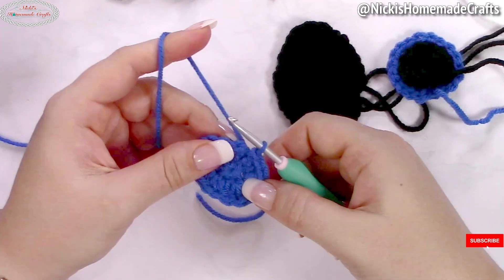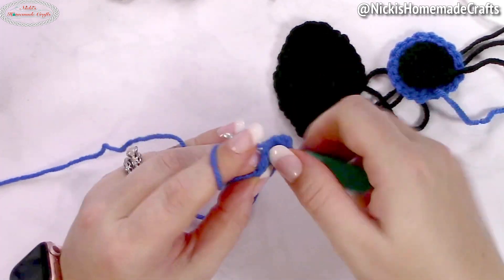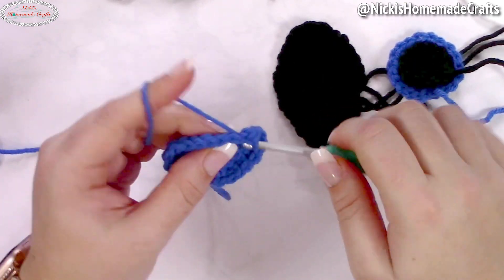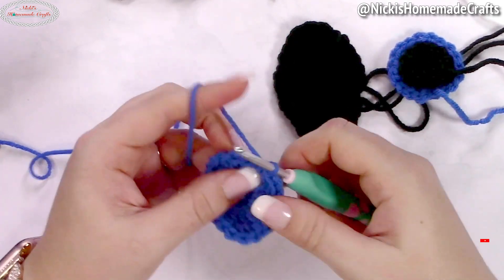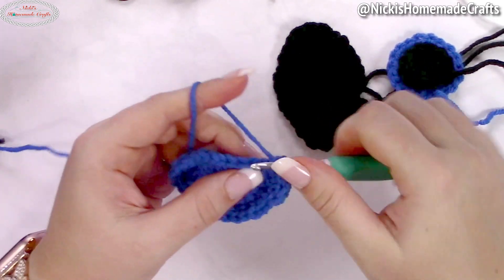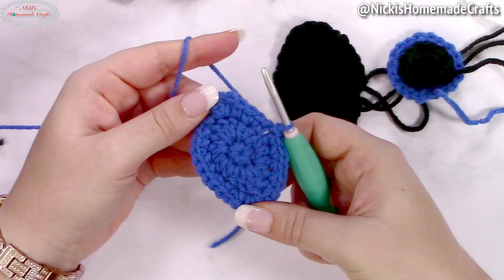Slip stitch to the first stitch. Now: one single crochet, then two single crochets in the next stitch, one single crochet, then three double crochets in the next stitch, two single crochets in the next, one single crochet, then two single crochets in the following one — repeat two, one, two, one, and two — then three double crochets in the following stitch. Back around: one single crochet, two single crochets, one single crochet, two single crochets, then the very last stitch one single crochet. Slip stitch and you're done.